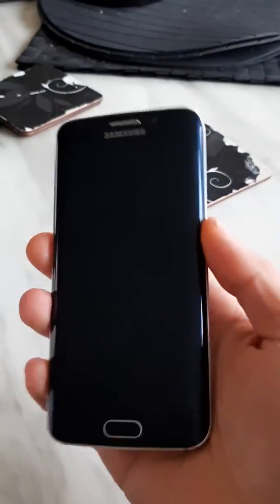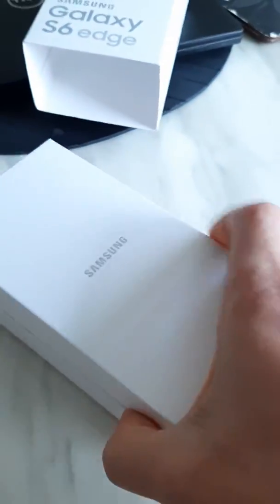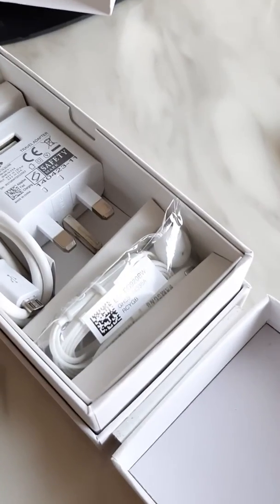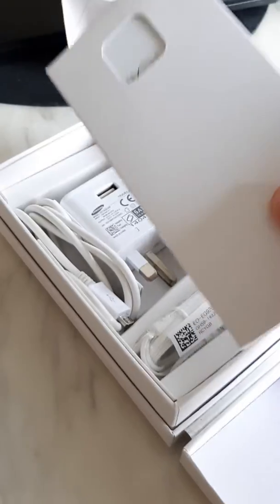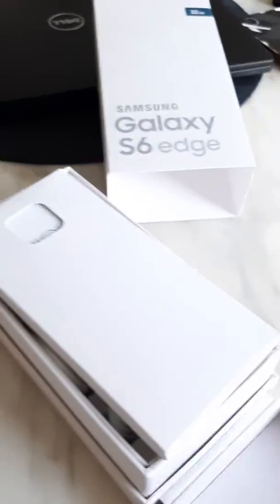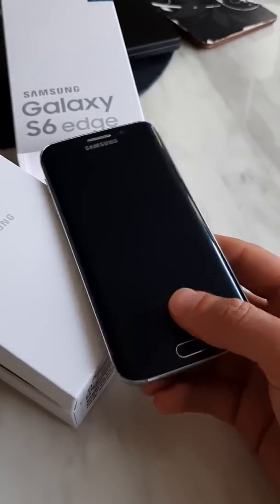It's completely factory reset. Now it comes with a box and the box has the original charger, original headphones, and it also comes with the manual and the outer case as well. The auction is for the whole bunch.